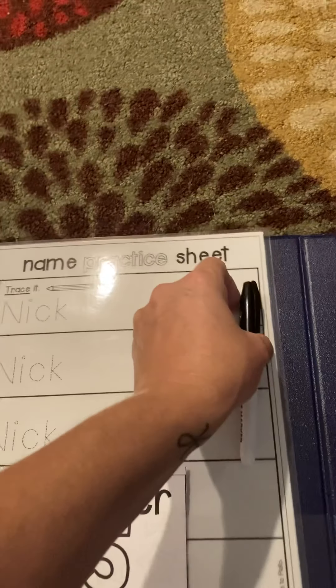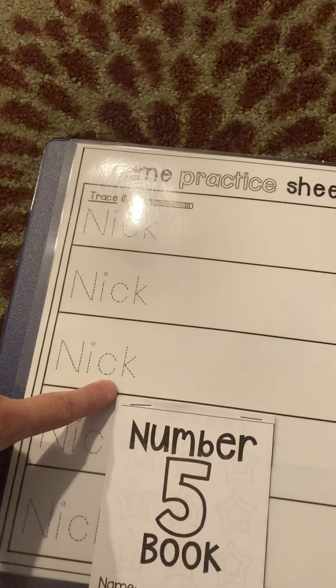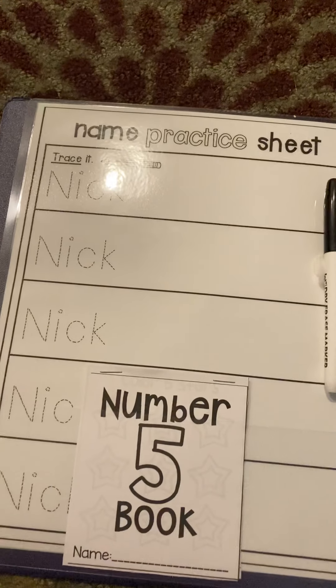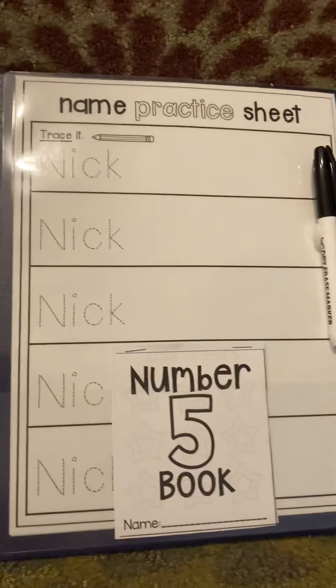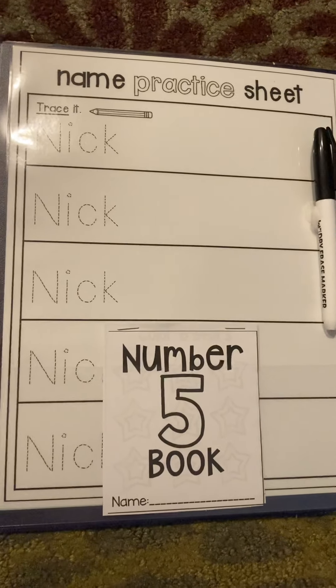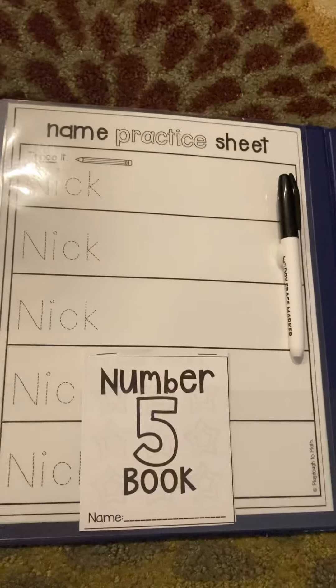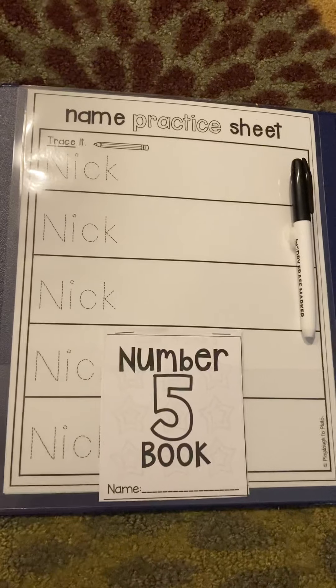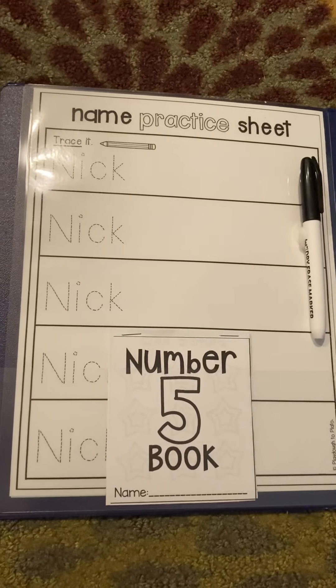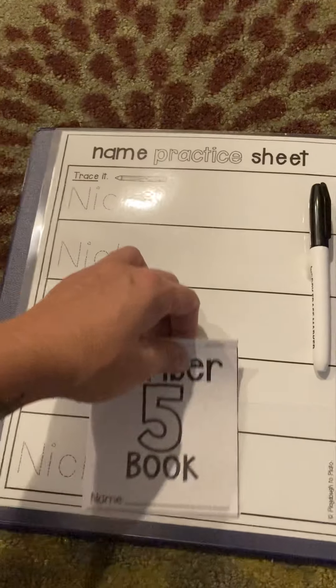I like to teach kids their name with the first letter capitalized and the rest lowercase, because that's how they're most likely going to see it printed in the world and then they won't have to learn a new way later. But if you're more comfortable teaching them in all caps, as they start to write their own name they are going to choose to write the letters however they see fit, and that is okay. There is no right or wrong way.